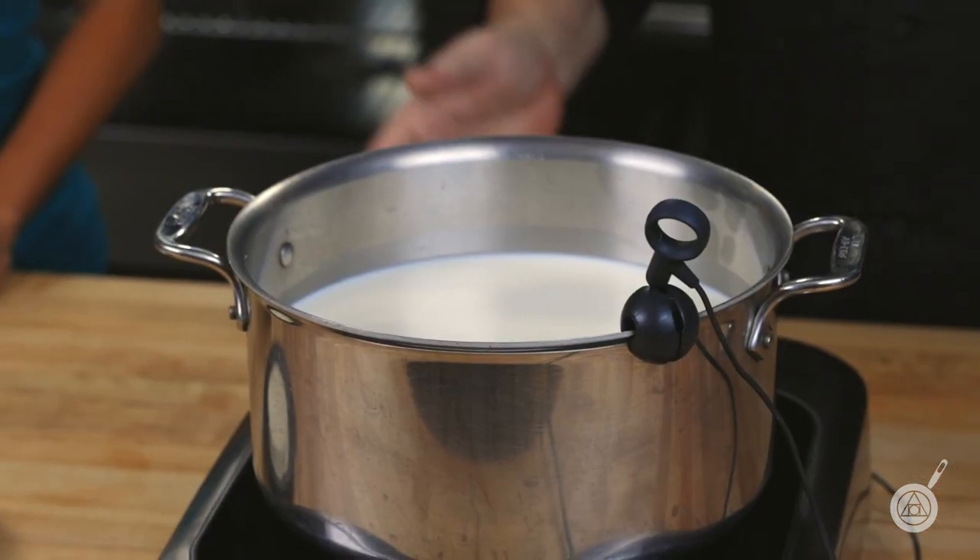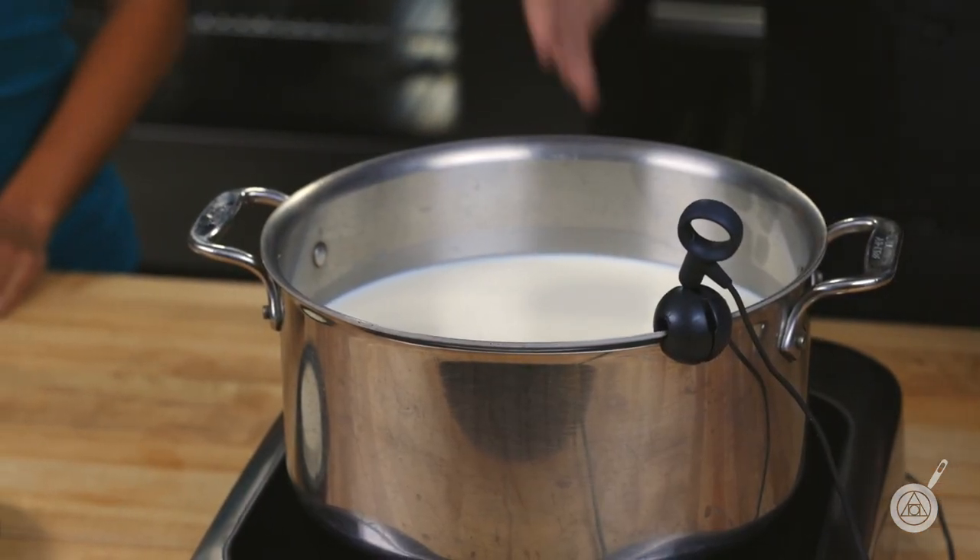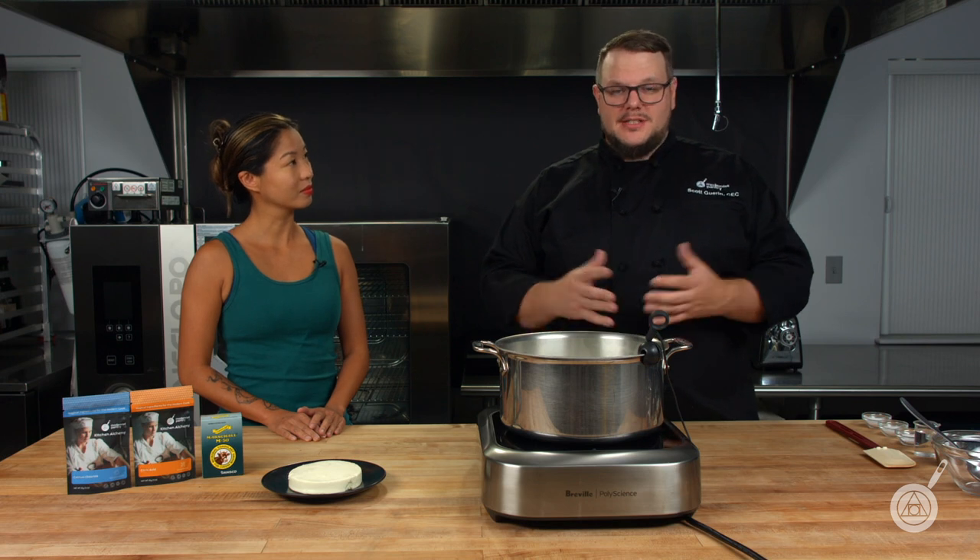Generally the store-bought milk that you're going to get is an ultra-pasteurized milk, and that ultra-pasteurized milk goes through a really intense heating process which destroys a lot of the proteins and kind of disconnects a lot of the calcium from them. With that disconnection you lose the ability to make a stringy cheese. You can make a ricotta, but you can't make a stringy cheese even if you use the correct method, rennet and everything — you would not be able to get that stringy cheese.